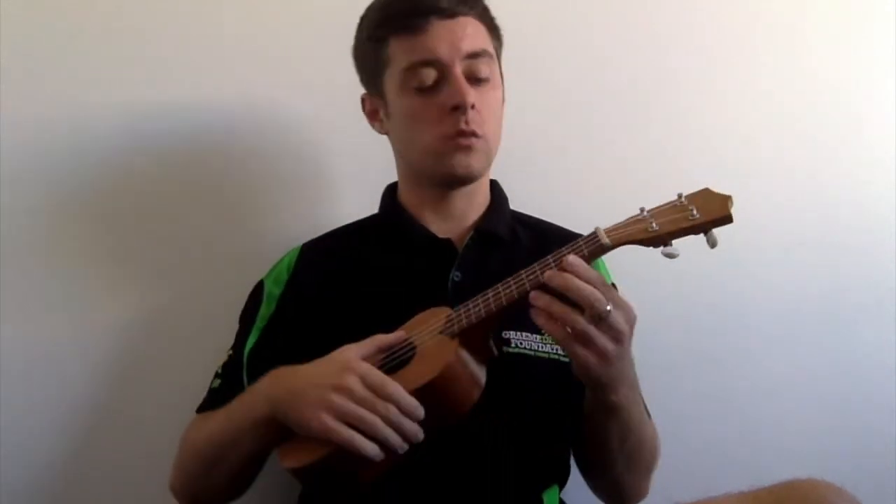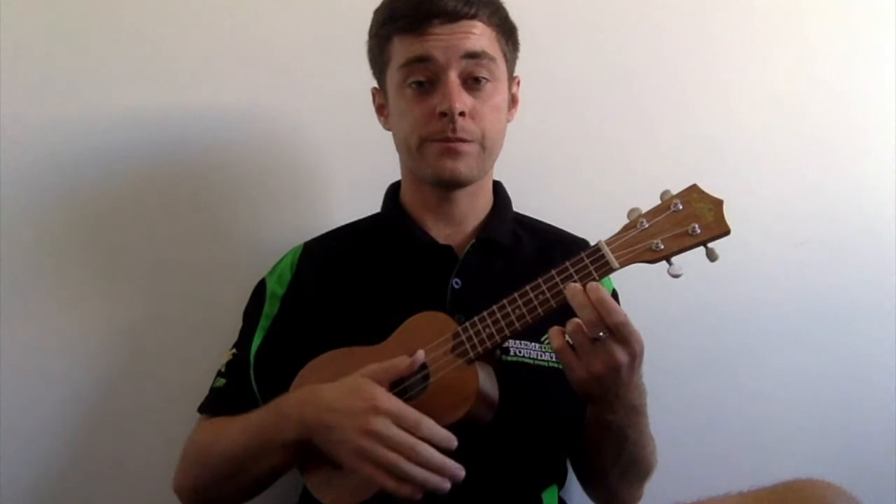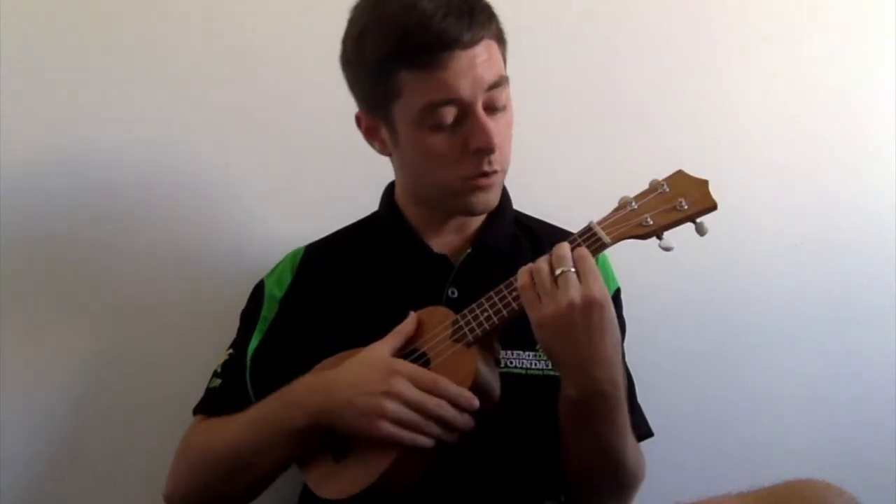What we're going to do today is learn how to play a C chord, and we're also going to learn how to play A minor, F, and probably the trickiest chord of all four, which is a G chord.